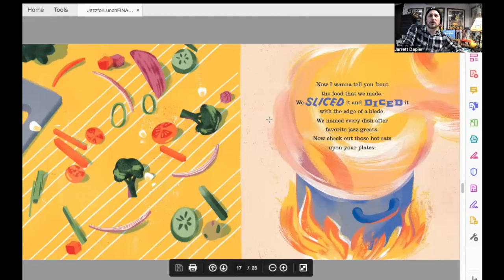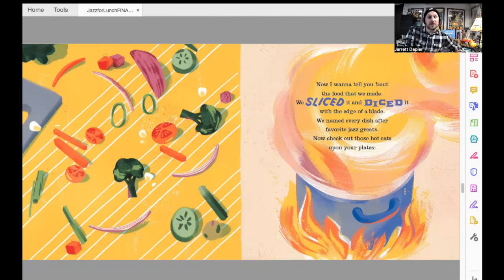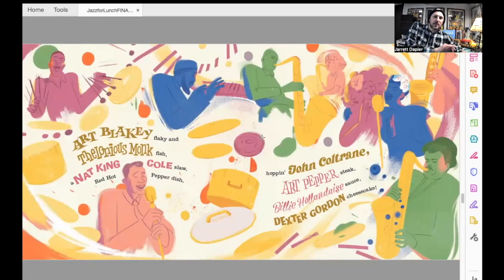Now I want to tell you about the food that we made. We sliced it and diced it with the edge of a blade. We named every dish after favorite jazz greats — now check out those hot eats upon your plates. So they made new dishes and named them after Nina's favorite musicians. Art Blakey Flakey and Thelonious Monkfish, a Nat King Coleslaw, red hot pepper dish, Hoppin' John Coltrane, Art Pepper Steak, Billy Holland, Day's Sauce, Dexter Gordon Cheesecake.